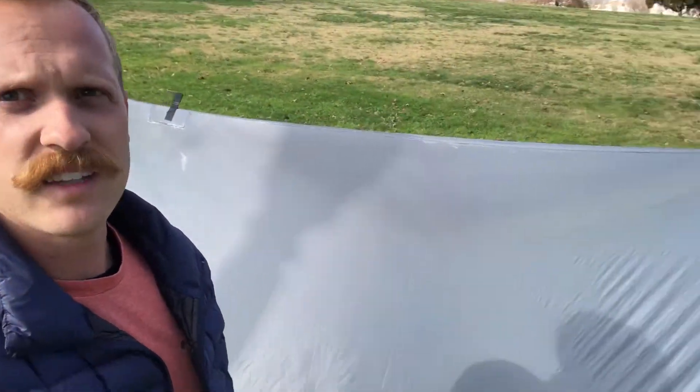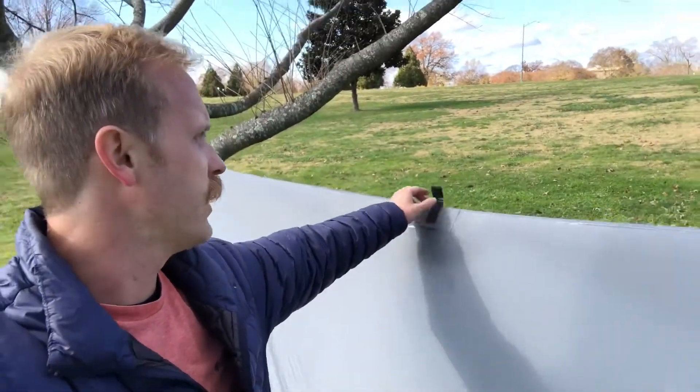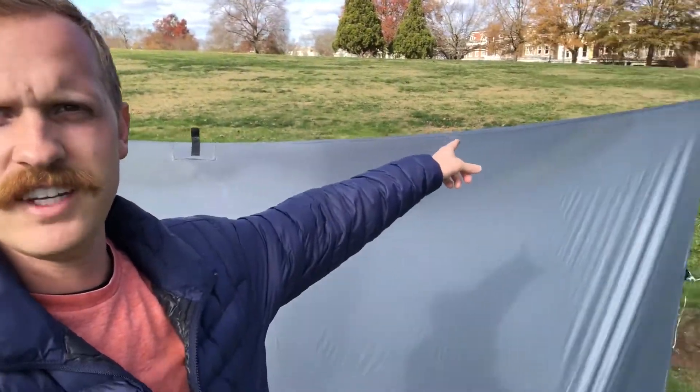The last thing I want to note is this middle tie-out point right here. You'd think it's in the middle, but it's actually six and a half feet from one side and five and a half feet from the other. I don't quite know why — if you do, please leave a comment explaining why you think it should be closer to one end than the other.